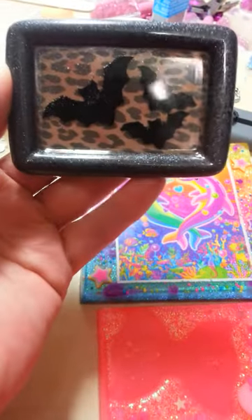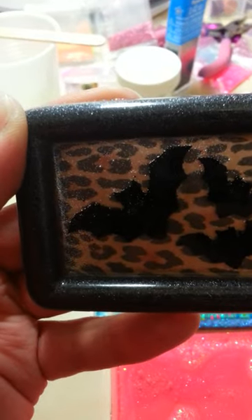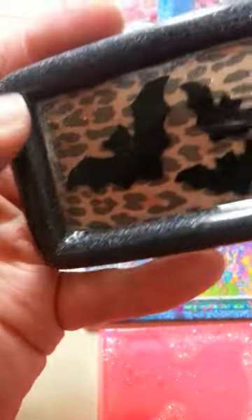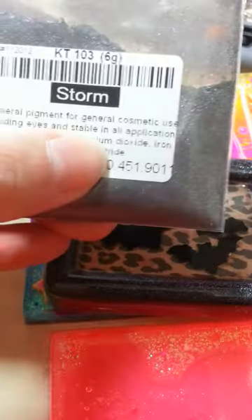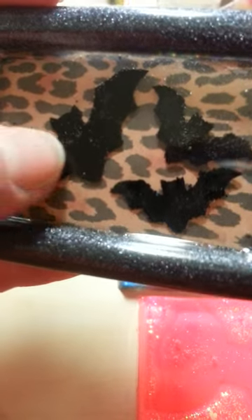My next piece is this little bat tile — this is my soap mold tile. You can see all the little bubbles, and that's my resin. I started using the FAMO wood resin from Lowe's, and this is what it does. You can't really tell unless it's at an angle. This is a pigment I got from TKB Trading — it's called Storm. I just mixed that with the resin, popped it in the mold, put another clear layer over that, and set the bats. These bats are puffy glitter sticker bats, like a foamy bat.